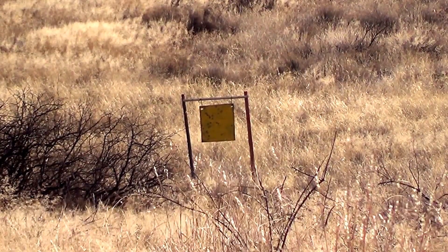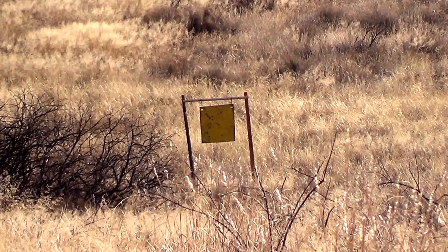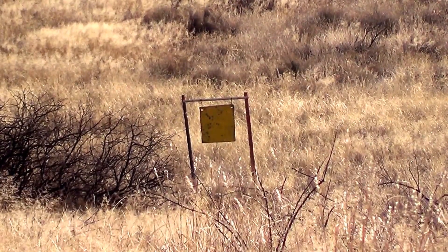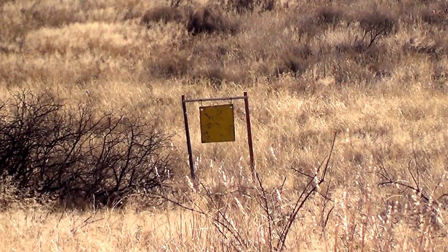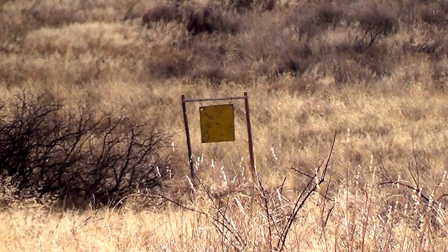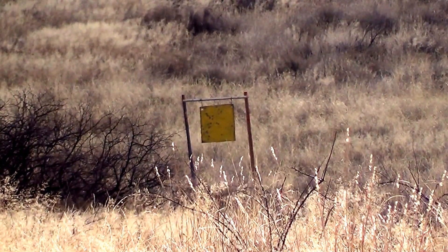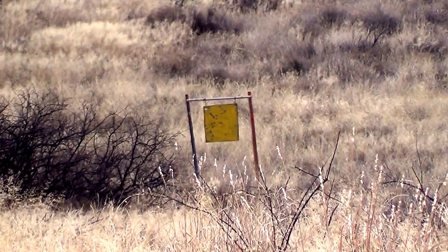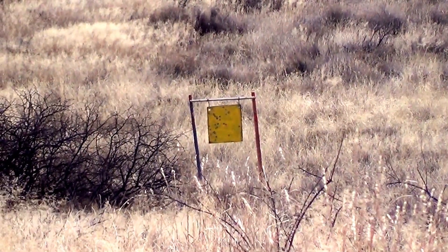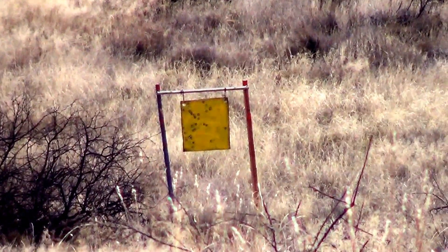There we go, we got a hit on. Let's see if we can't get it again. Here we go. Two hits. That's two hits at 200 yards.